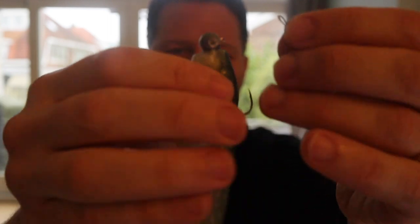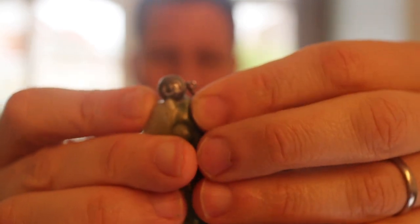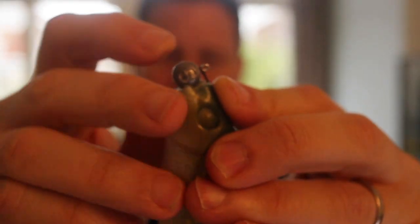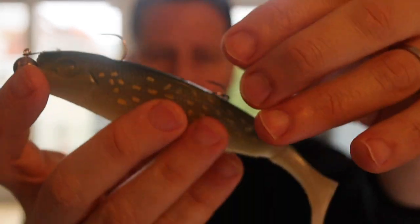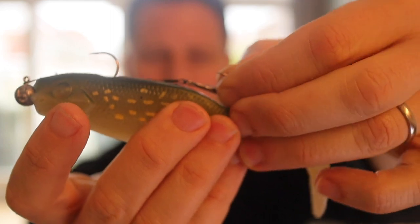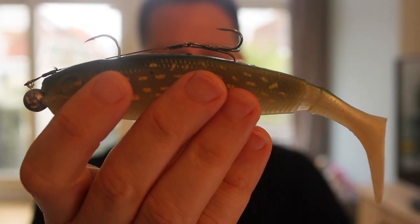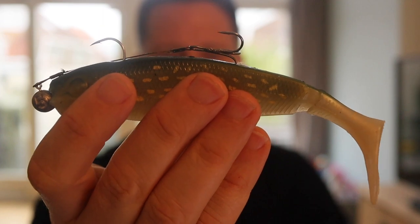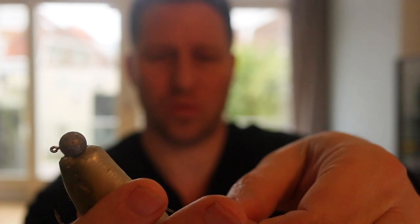You can dress it like so, as I showed you before. Then here you'll attach your leader — it goes to your main line — and you'll take the stinger here and attach it either here, so you increase the hook coverage and get a better presentation when it comes to the hooks. Or you could actually attach it to the belly as well.